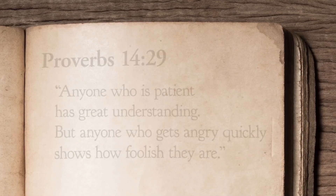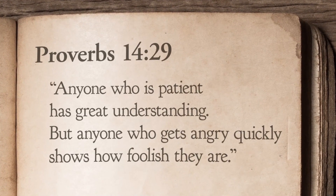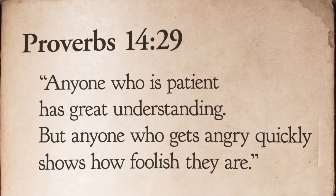Jesus is a perfect example of patience, and David and Joseph can also show us what it looks like to wait well. Let's take one more look at our verse: 'Anyone who is patient has great understanding, but anyone who gets angry quickly shows how foolish they are.' So choose to take a deep breath, choose to respond instead of react, choose to do something creative or helpful with your time, and pretty soon you'll discover what it looks like to wait well. The end.